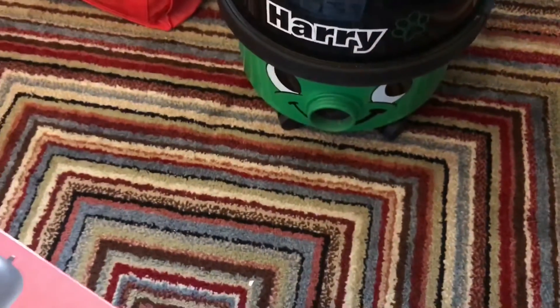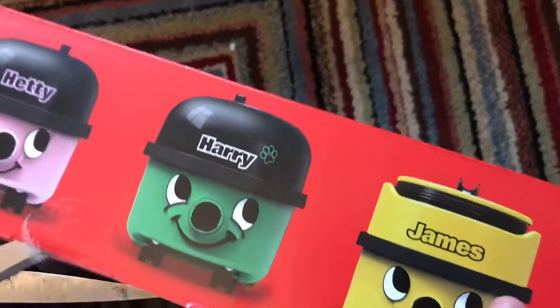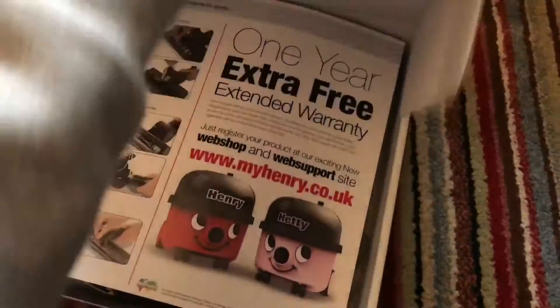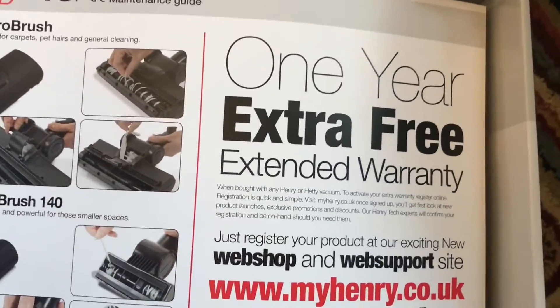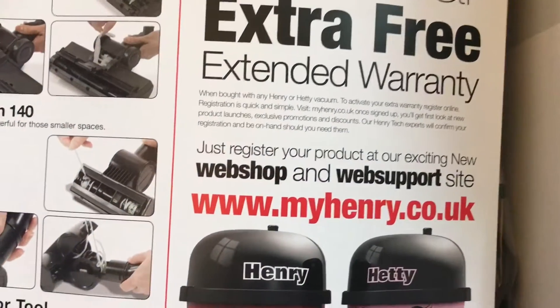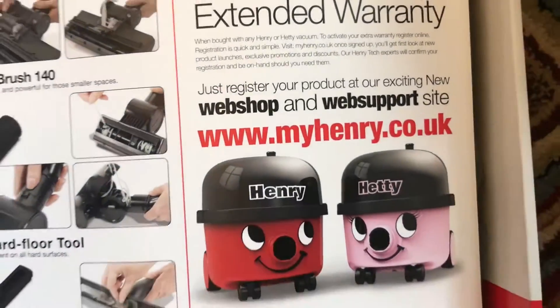We believe they're all the 160 size. We bought this tool kit for the old Harry — they've got Harry here. We're just going to give this a quick run. So what do we get in here? You get a one year extra free warranty — it's got the same bottom shaft. You have to go to myhenry.co.uk to register your product.